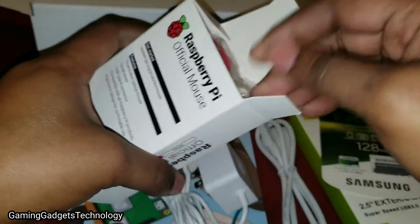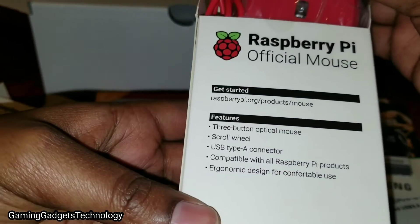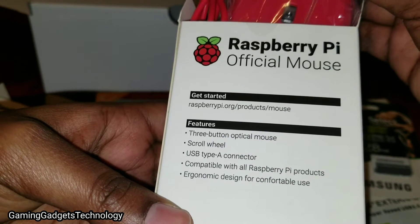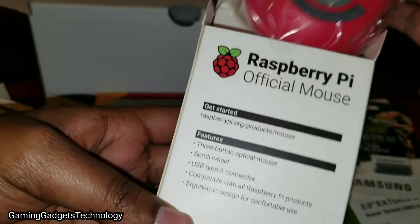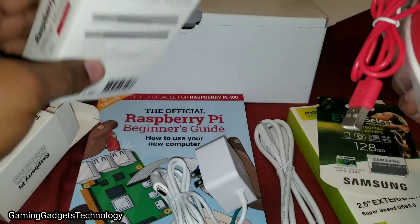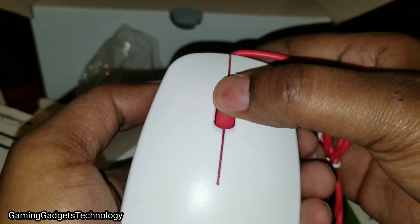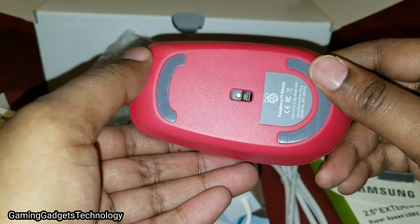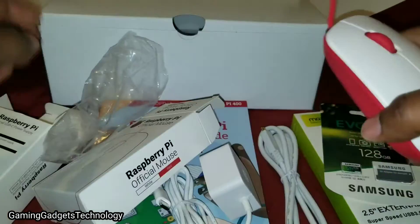Let's take a look at the official Raspberry Pi mouse. It's a three-button optical mouse with a scroll wheel, USB type-A connector, compatible with all Raspberry Pi products, and features an ergonomic design for comfortable use. It has a pretty Raspberry Pi design — I like it.